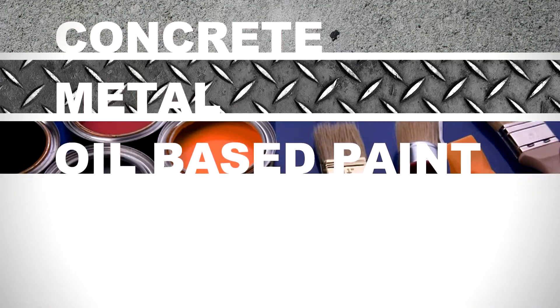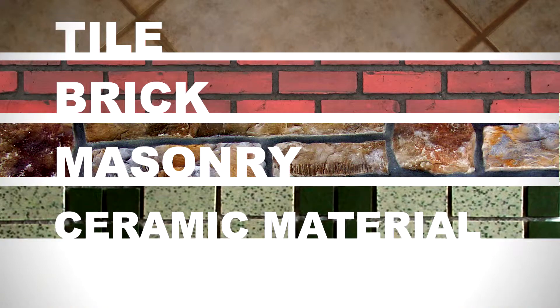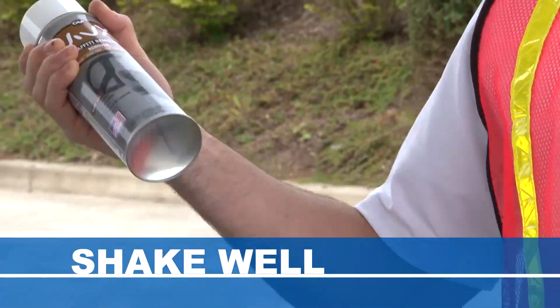Vivex is safe to use on concrete, metal, oil-based paints, baked enamel, glass, tile, brick, masonry and ceramic material. Shake well before use.